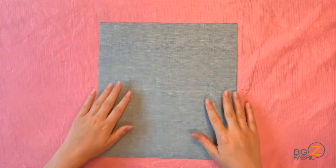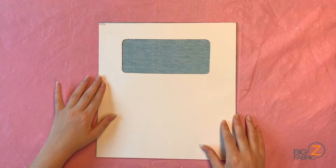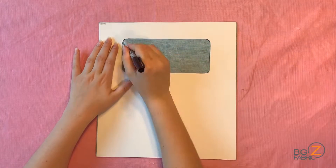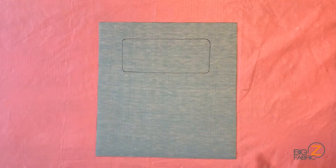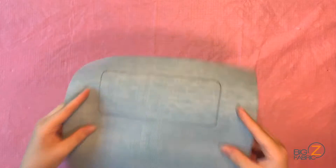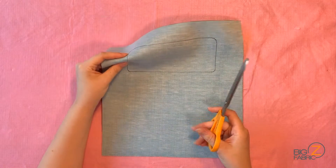First, I'll start by laying down my solid vinyl, then fitting my pattern over top. I'll use my pen and trace around the window inside the pattern. Then I'll take my fabric scissors and cut cleanly all the way around the line we just drew.